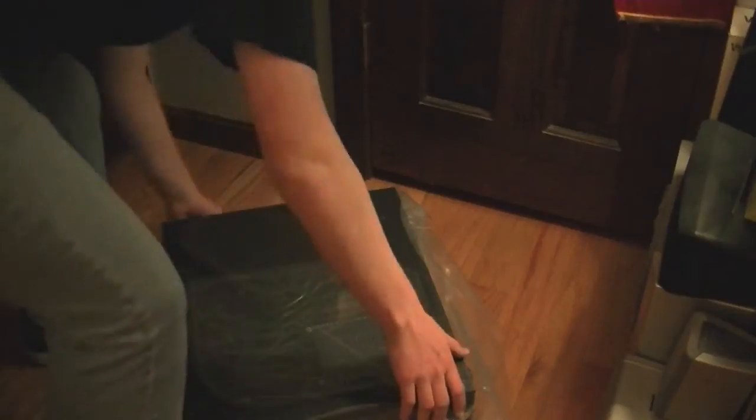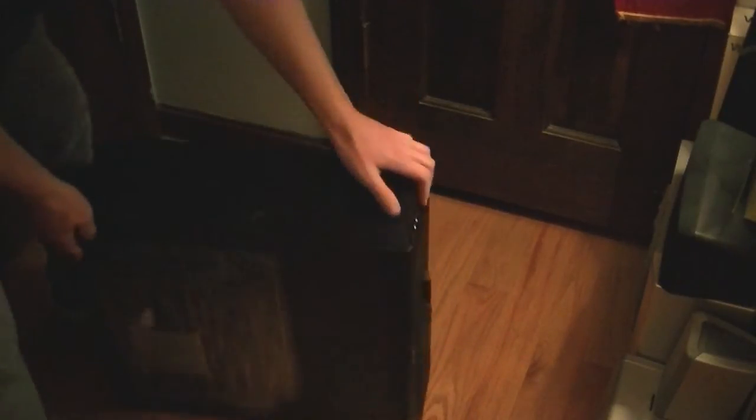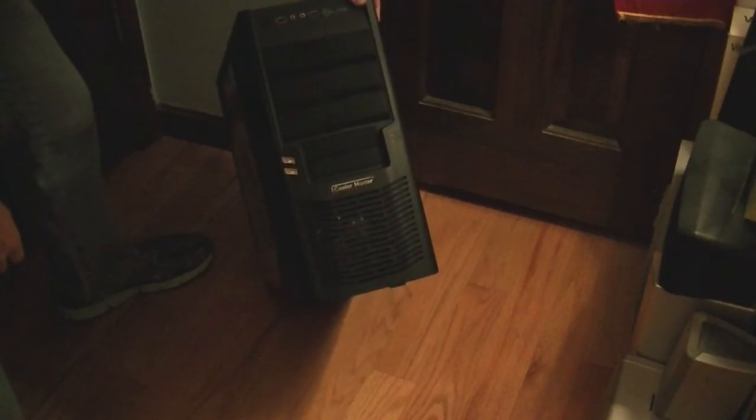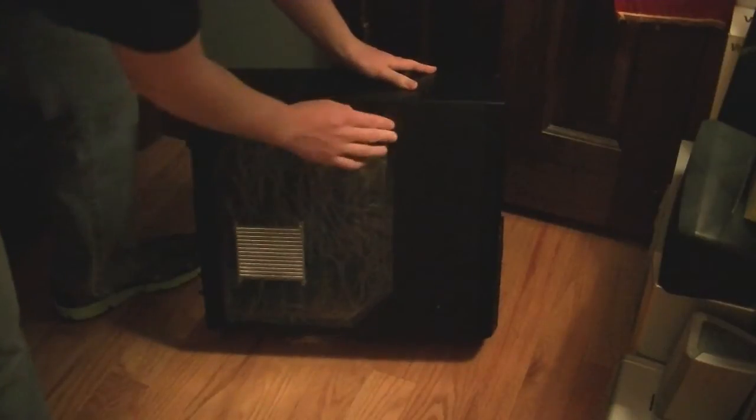And now to the case itself. It feels like a very light case — it doesn't have much mass to it. It's a small case; it's a mid-tower, but it's certainly smaller than the other mid-towers I've seen before. It probably only weighs five pounds, maybe. There's the front of it — looks like a pretty snazzy case, especially with the open window side panel on it.